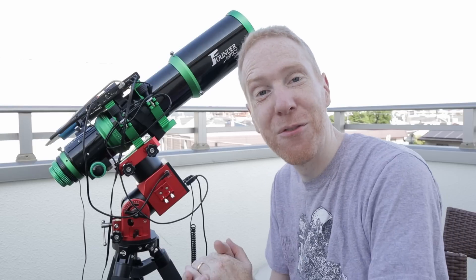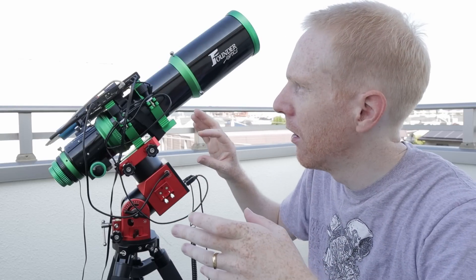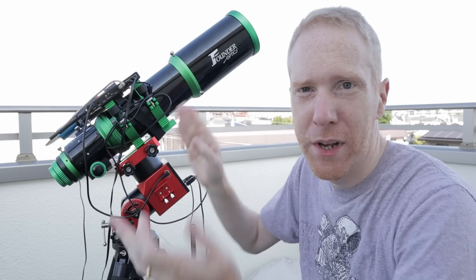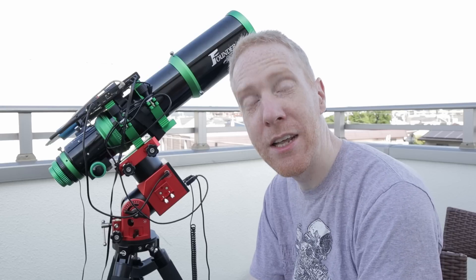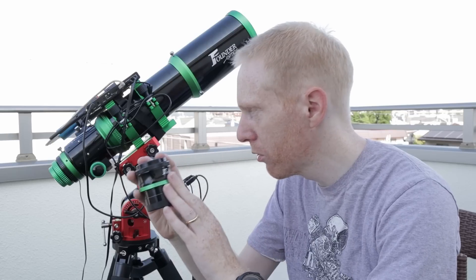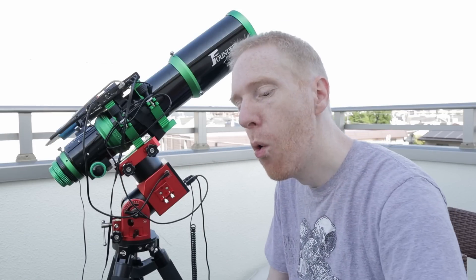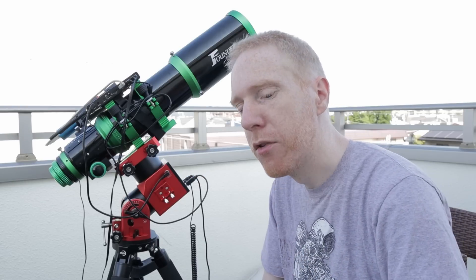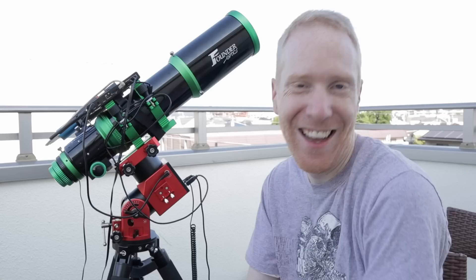We have tons of stuff to test. The problem is we are in the rainy season, and while right now in the morning it's beautiful weather, it typically gets really cloudy and even rainy at night. Last night I was actually able to take some exposures with both the reducer and the flattener with the threaded adapters, and I had to dodge some thunderstorms while doing so — so yeah, that was fun.